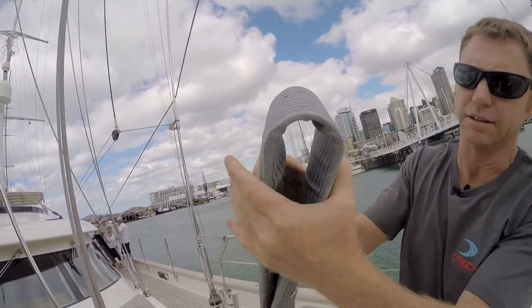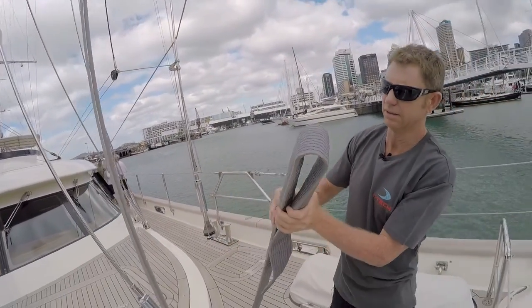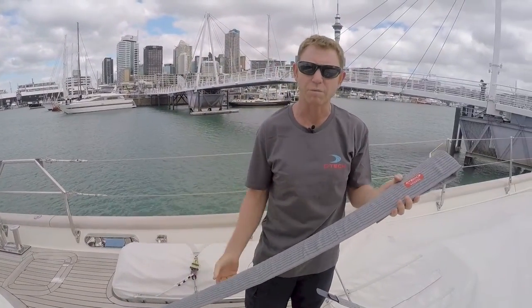And we can fold it right round — you can give it some in here. And you can see how stiff this is, which is the requirement for these big boats.